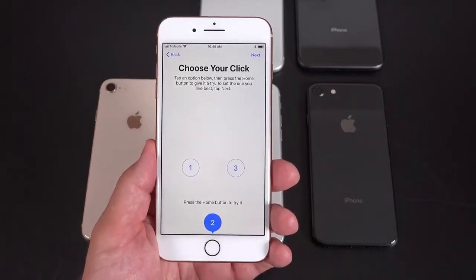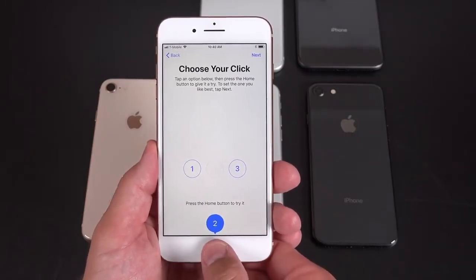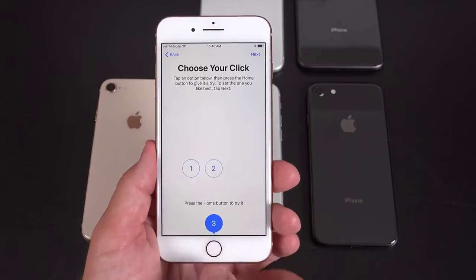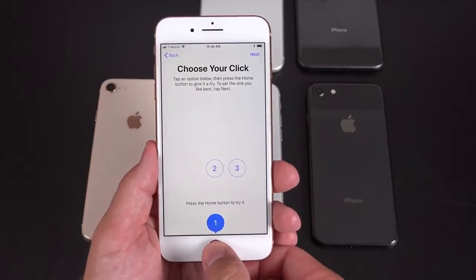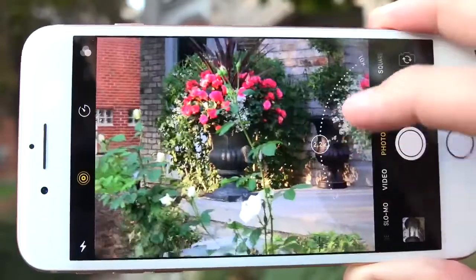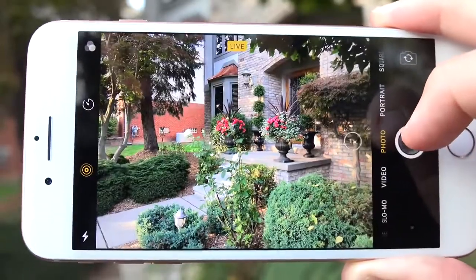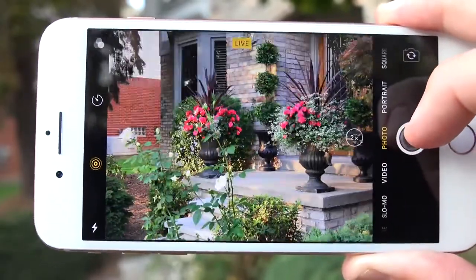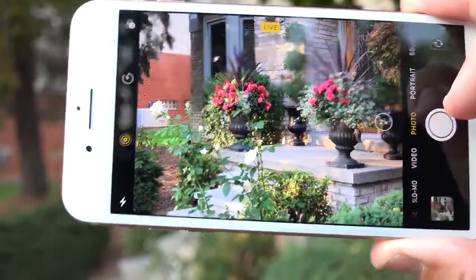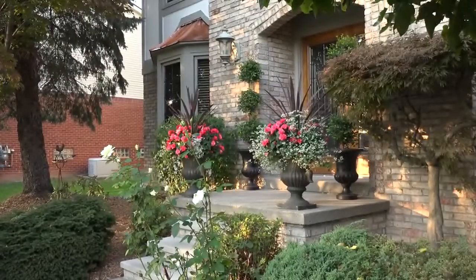Just like the iPhone 7 and 7 Plus, the 8 and 8 Plus also have a taptic engine, which replicates a physical click of the home button even though it's not a mechanical button anymore. It's also used for 3D Touch. There's another new feature with the iPhone 8 series — taptic feedback when you hit the shutter release in the camera app. I actually find that feedback pretty useful, and it doesn't affect picture quality, though I'm not sure why it's exclusive to the iPhone 8 series.